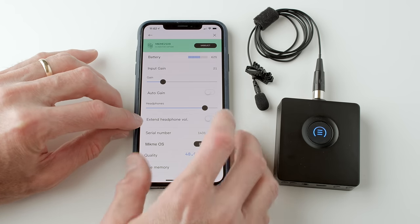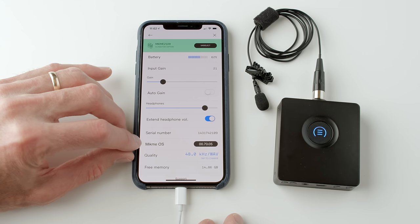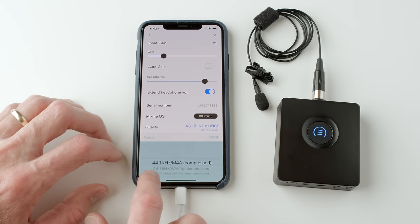That's a look at the MicMe Pocket — a Kickstarter project starting to ship in December 2019. If you're interested, the link to the Kickstarter page is down below. Hope that was helpful. If you have any questions, leave those down below, and if you haven't already subscribed, make sure you do that. We'll get you more great videos on how to improve your lighting and sound for video.